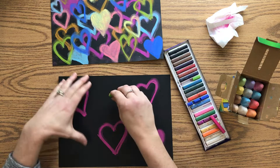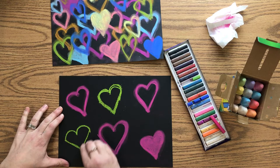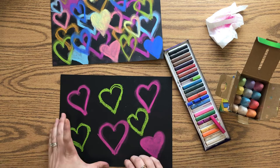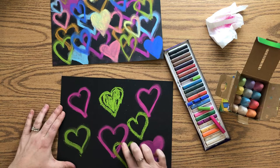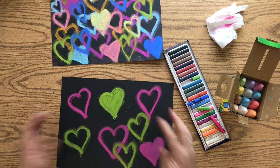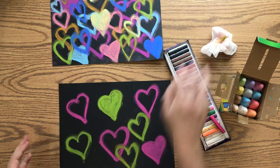Now I'm going to do green — I really liked the green on the last one. I still have lots of empty space so I won't overlap too much yet, but once I get to the next color I probably will. I'll go over each heart three times. I'm going to color in one of these hearts too. Then I blend with my pointer finger, and save the colored-in one for last. Lift the paper and give it a little shake to remove extra chalk dust.